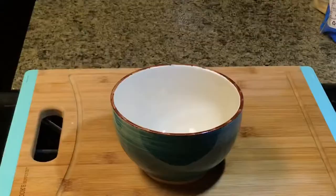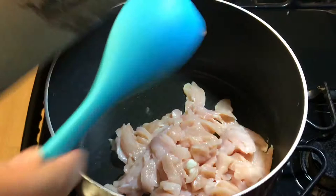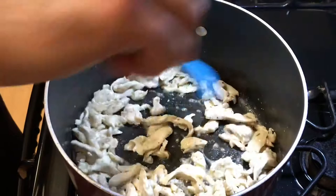After cooking the potatoes, go ahead and strain them and put the pot back on the stove to cook the chicken. Coat the bottom of the pan with olive oil, let it get smoking hot, then add in the chicken. Season with a teaspoon each of salt, ground black pepper, and oregano. Cook the chicken until you no longer see the color pink.